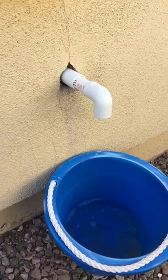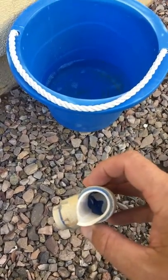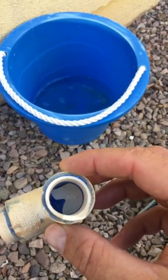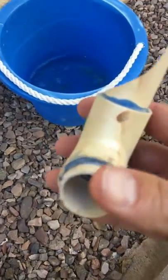It broke clean off. I'll show you a picture of the old one — look at this thing, it just broke clean off flush with the wall. I just want to point this out: this is a three-year-old house. Look at this — they used the cheapest piping they could find, and that's aggravating.